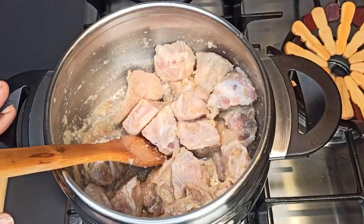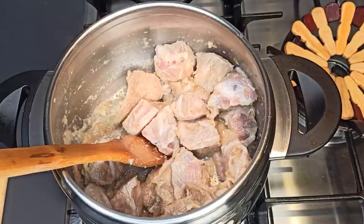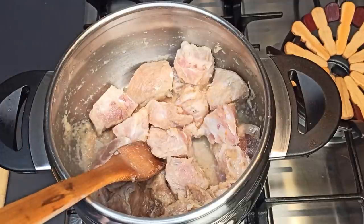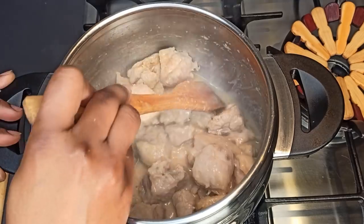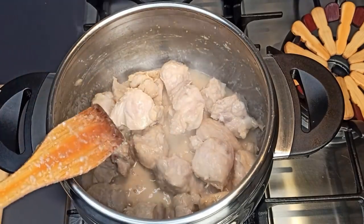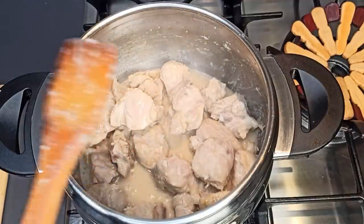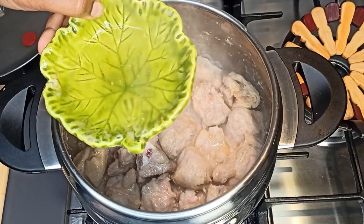I'm using my pressure cooker for this recipe — it saves a lot of time. Anytime I have to cook meat, turkey, or chicken that is very hard and takes time to cook, I use my pressure cooker. I'm giving it a stir, letting it cook for five minutes to taste the salt and seasoning before closing it and letting it cook for 30 minutes. If you're using a normal pot, check from time to time and cook until it's almost tender.